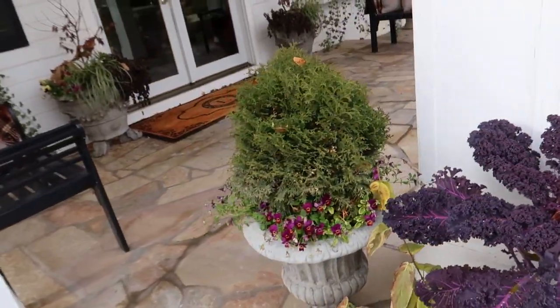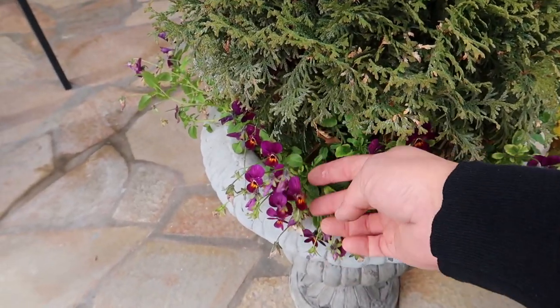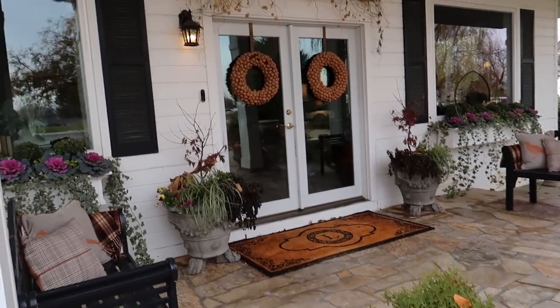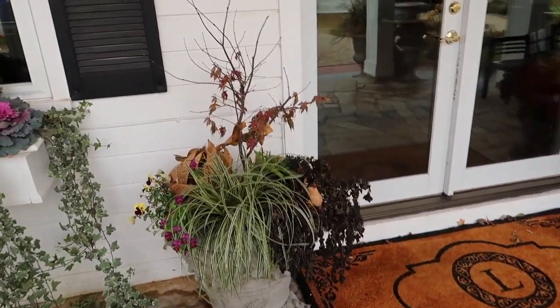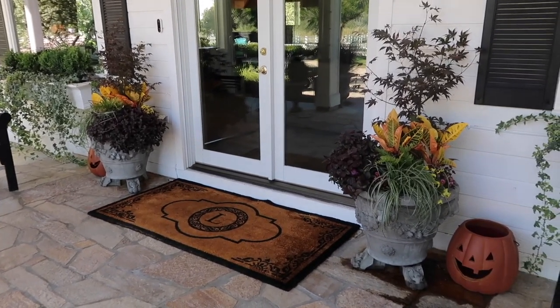I kind of want to clean these out because they're looking a little mangy. There are a few viola flowers left but I'm not sure I want to use all of these containers for our winter display. I need to remove the garland and do a little bit of wreath repair. We need to get the Japanese maples — which were a gorgeous centerpiece for fall but have lost their leaves — out and planted in the landscape. My main goal is just to get everything cleaned out and get all the plants in the ground.